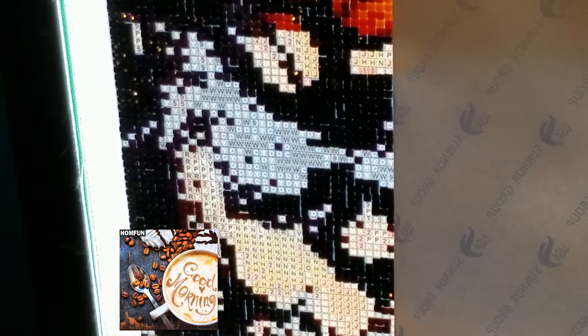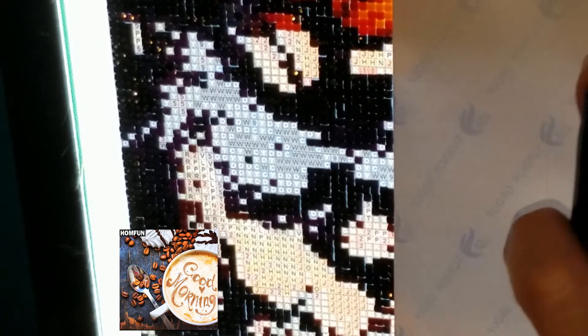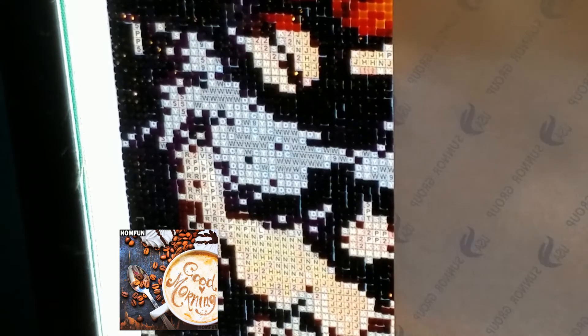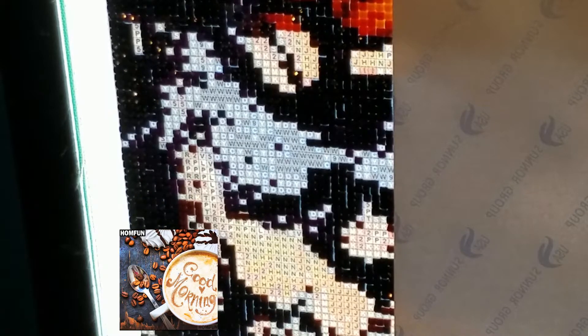I kind of lost my train of thought — I'm actually just looking for more sevens. I'm almost finished with this. I have this section all the way across to do and then I'll be finished. I probably won't be finished today because I'm just kind of taking my time with it — meaning I'm not in a hurry to get it finished, but I want to get it finished.